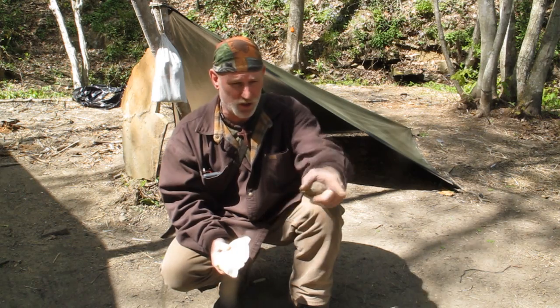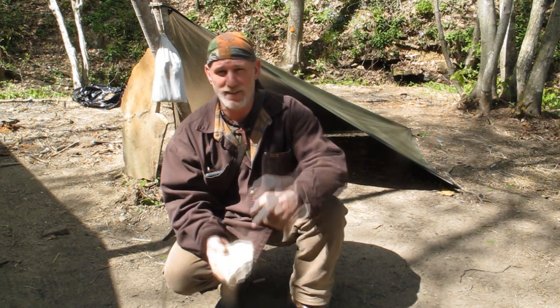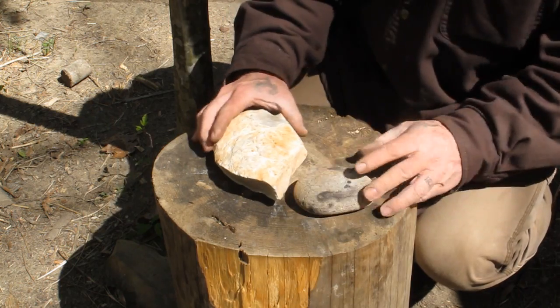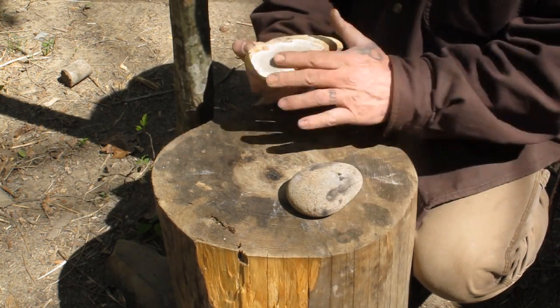So stay with me — I'm just going to show you real quick how to knock a blade off of this big piece of flint that I've got right here, and I'll be right back with you. Okay guys, so what we're going to do is we're going to take this hammer stone and this piece of flint.